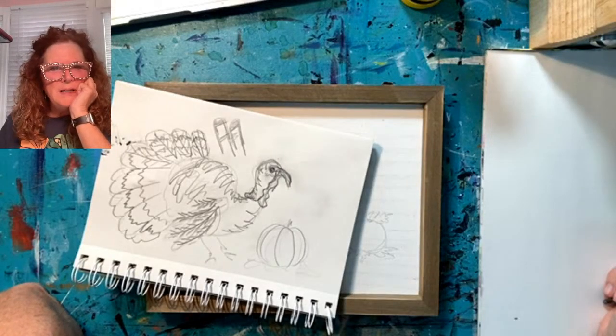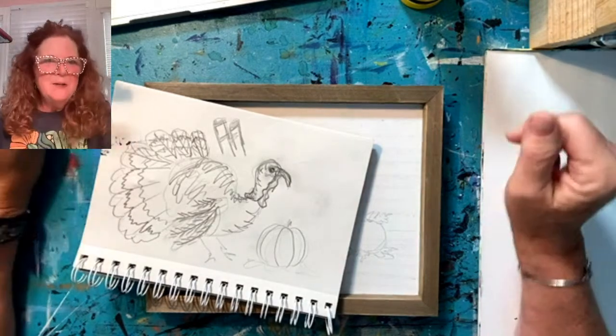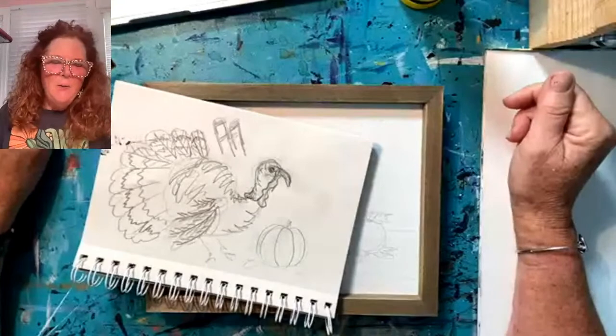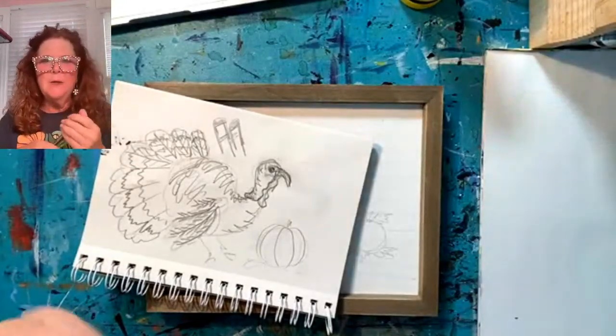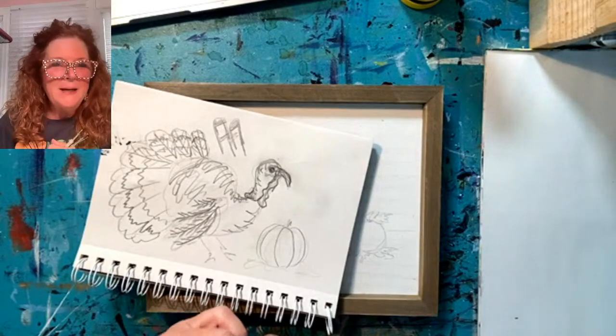Hey, good morning everyone. Happy Monday. Welcome to my segment on Craft Around the Clock this morning. We are going to do some more painting this week. I know I come to you lots of times on Mondays and here I am again.